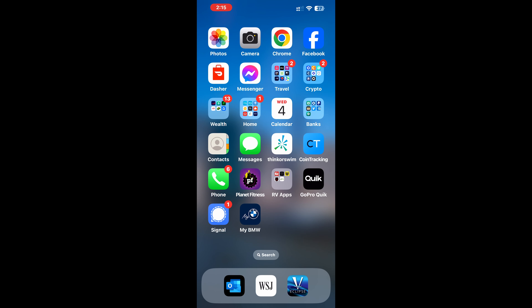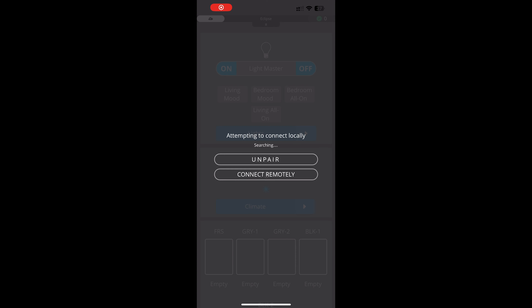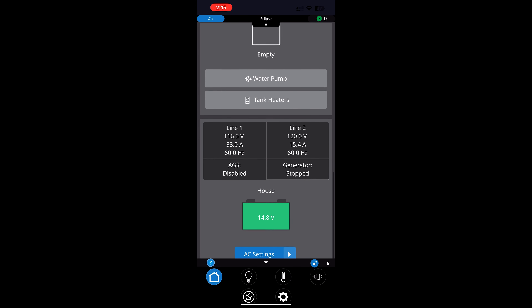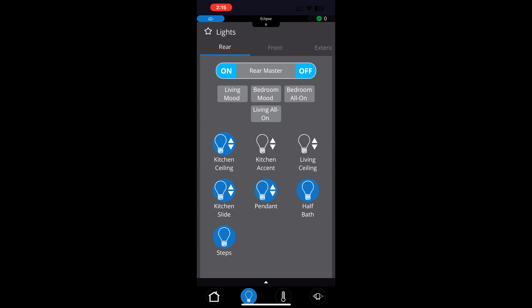Now when you're away from your rig and outside of Bluetooth range and you open the app, it'll show you an option to connect locally or connect remotely. Connect remotely — it'll give a couple of seconds to sync up — and then you'll have full control and visibility into your rig's controls. Simple enough.